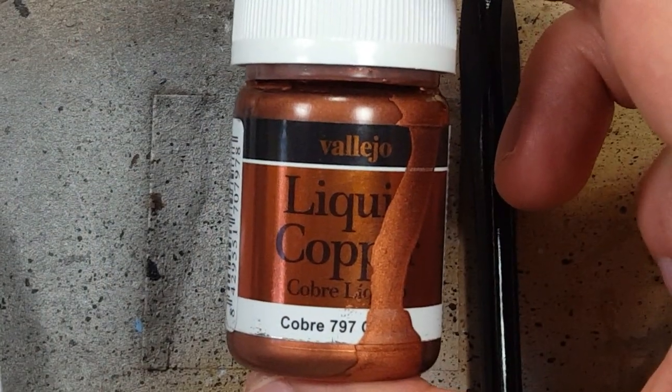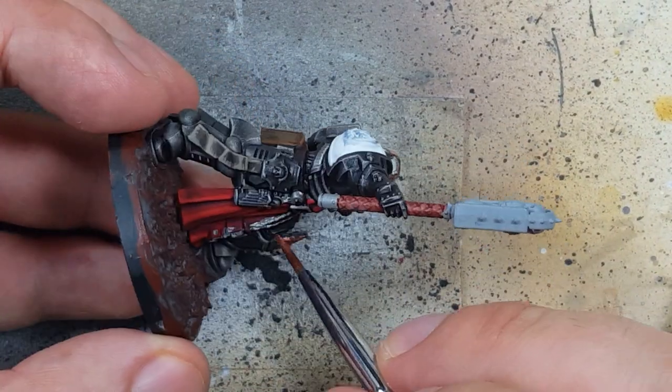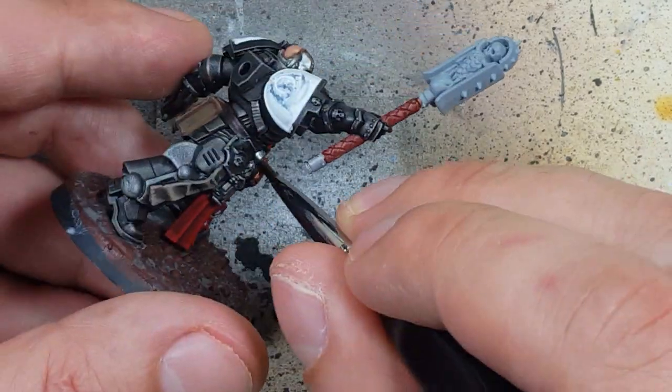Now with Vallejo Liquid Copper we're going to paint his knee pad, the hanging jewelry, his Crozius weapon part, and the pommel.